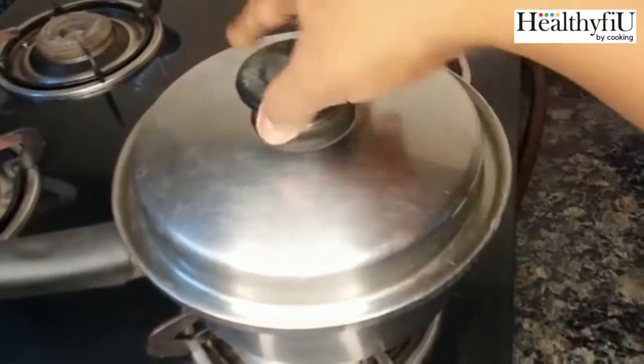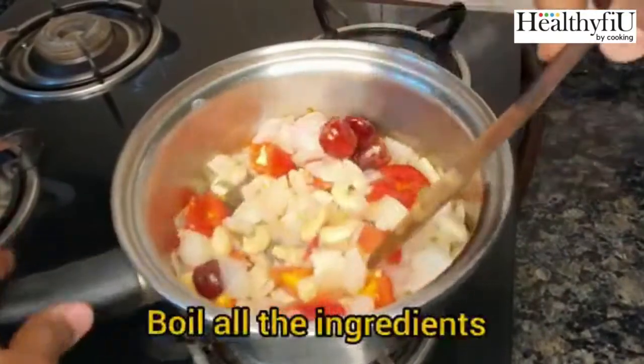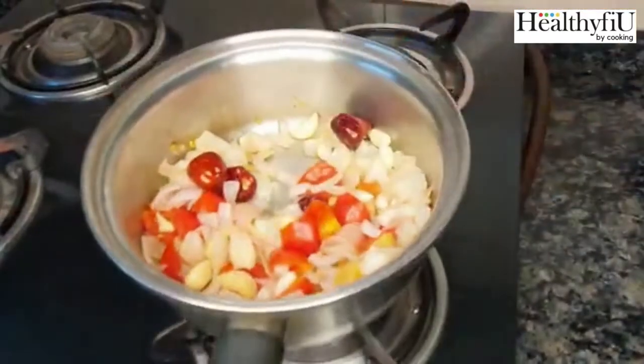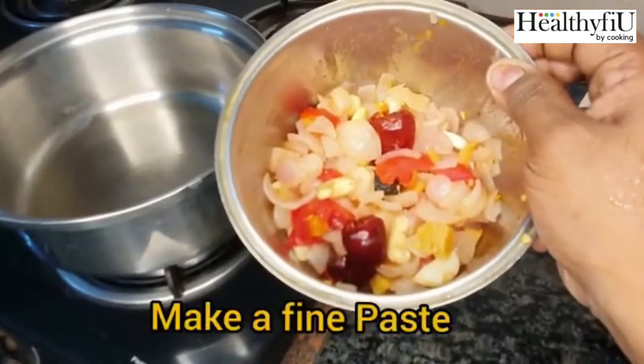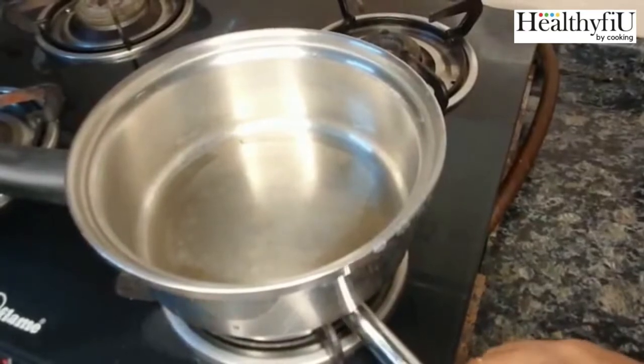If you add honey and tomatoes, we will cook it out. We will make it healthy with vitamins. Now we can add a paste in the pan. This is the base ingredient for Paneer Butter Masala.